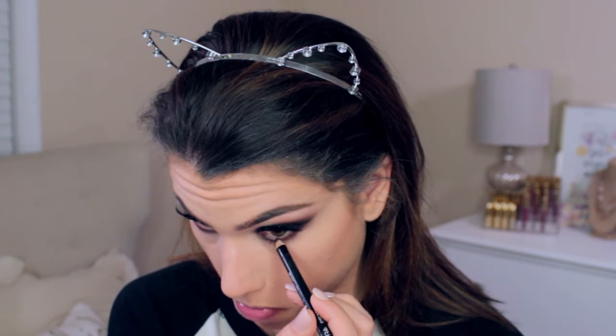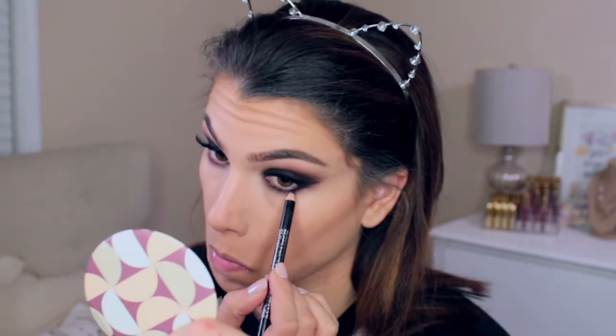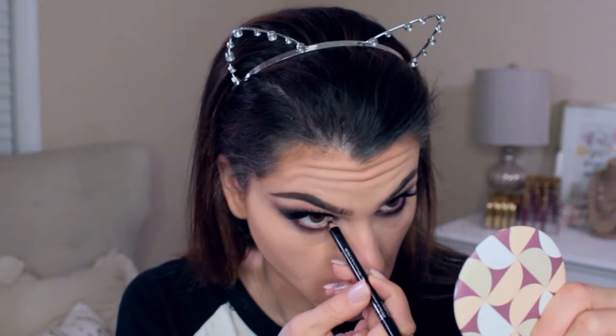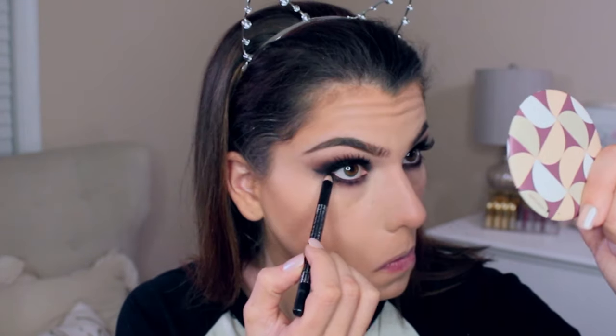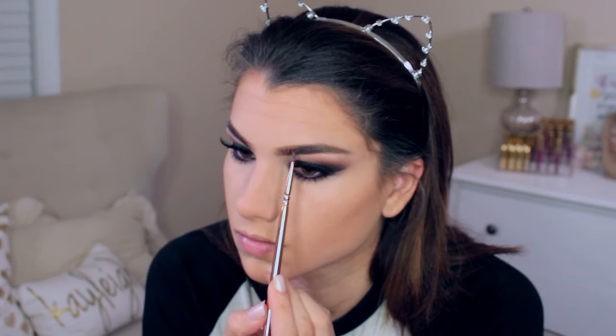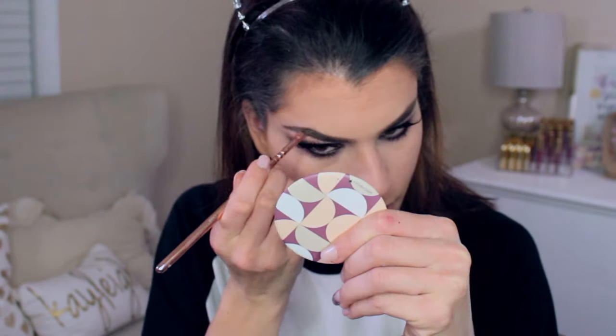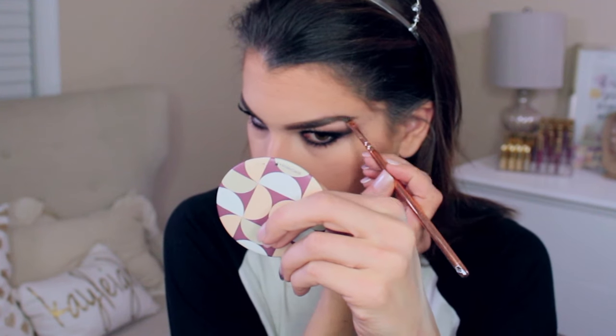Now working on the lower lash line — going through with dark brown eyeshadow first, blending that out, then applying black eyeliner all the way through the inner to outer corners of the waterline and a little onto the outer edges of the lower lash line to really deepen and darken that area. Finished with Julep Length Matters mascara. I also darkened my eyebrows a little to match the dark makeup since they felt too light and needed more definition, especially on the outer edges.